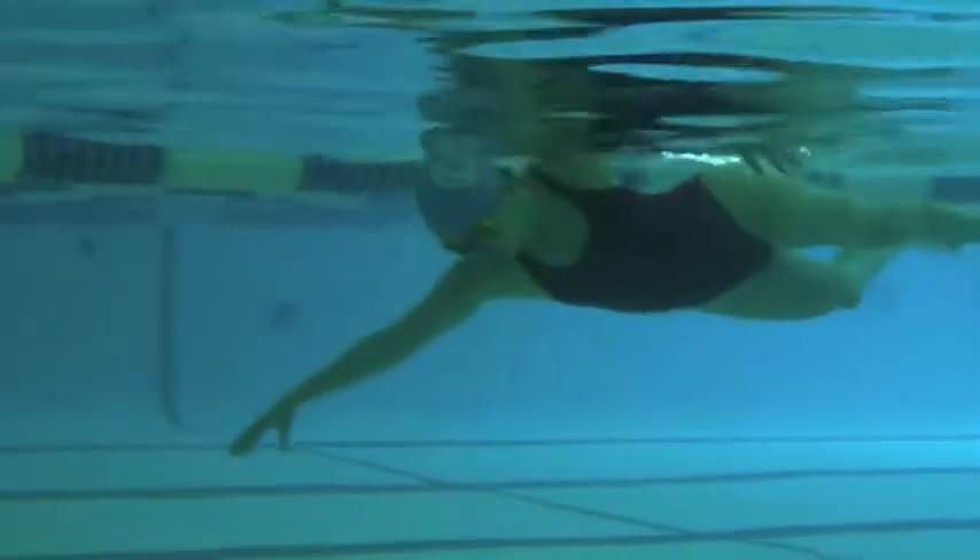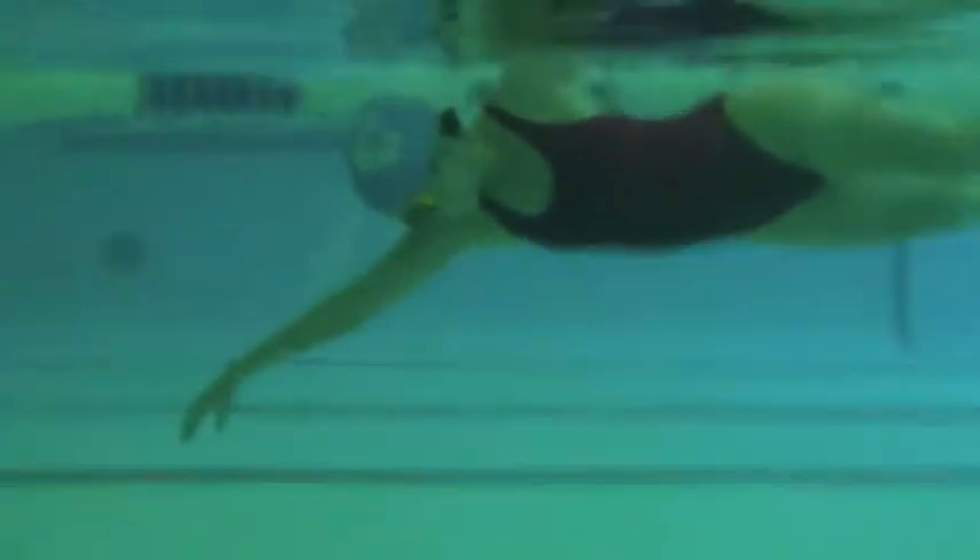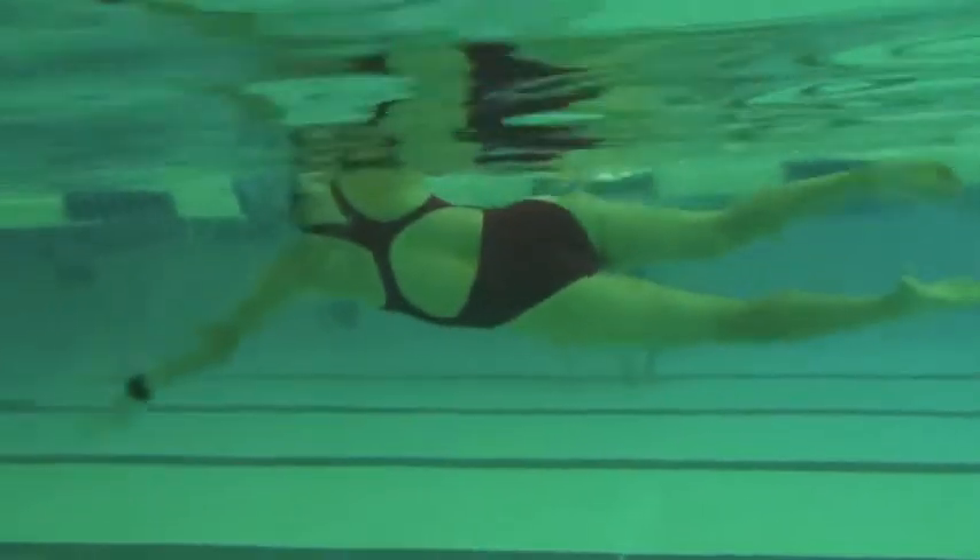Don't let that lead arm drop until the recovery arm is entering the water. Let's keep that elbow-forward recovery, and great job.